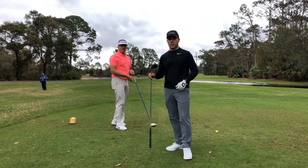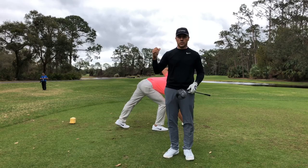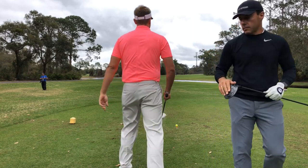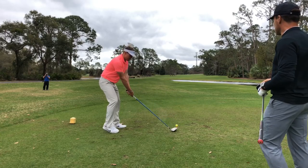When you guys watch the World Long Drive events on the Golf Channel, look for big Jim — he'll be there. He'll be at the world championship again this year with any luck. A couple of good balls — try to draw one there. Let's see the draw pattern, big guy. See if you catch one.